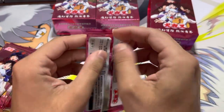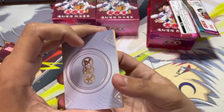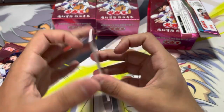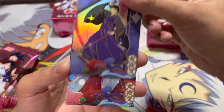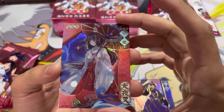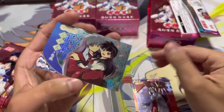I don't know what the best way to open this is, so I'll just do it like Pokemon packs. So there's three cards per pack and I already got spoiled. This is an SSR Miroku. That's neat. Wow, this is a really nice Kikyo. That is actually really nice. And wow, this is awesome.